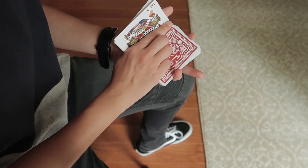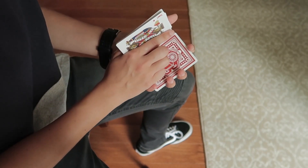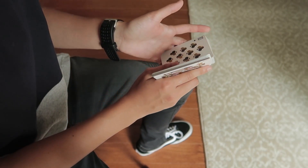From here, use your middle, ring, and pinky to rotate this bottom packet around your index 270 degrees.